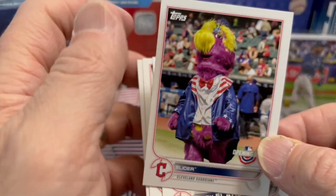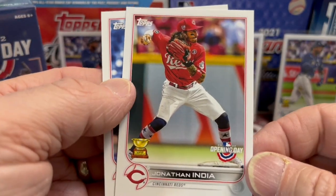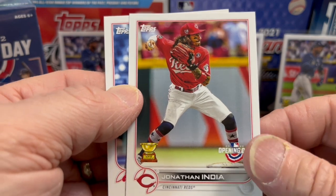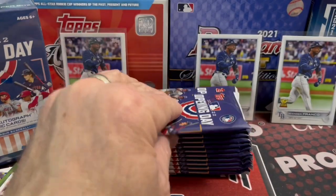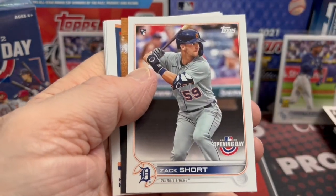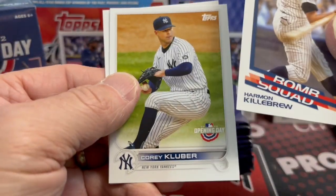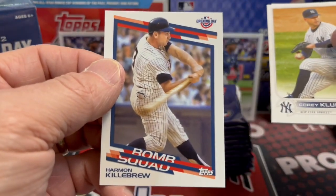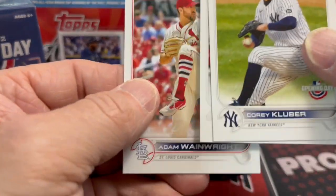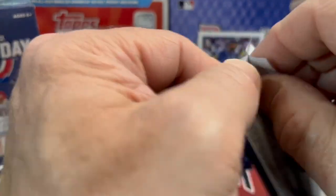Here's the Slider mascot card, and a pretty cool photograph of Jonathan India and Alec Bohm. They also have the Dugout Peeks cards, which are cool. There are autographs of players on some of these, and they also have relics of the mascots too. So there's a lot of neat stuff you can get out of the set, but once again, very hard to pull.